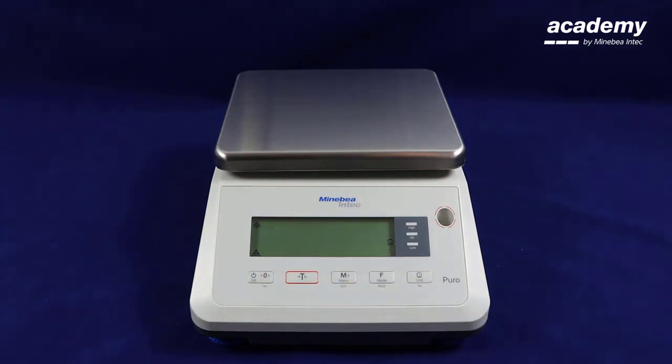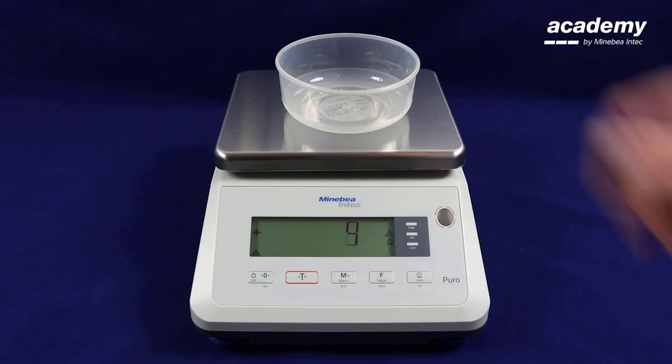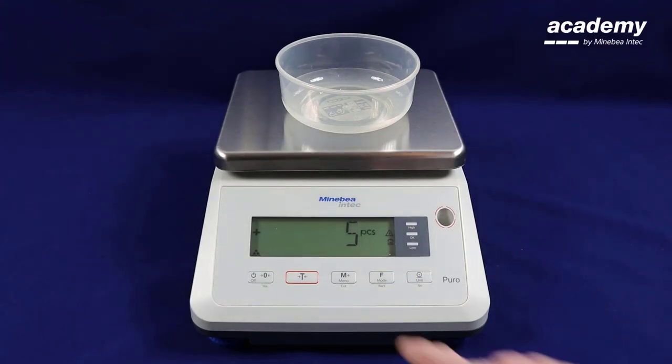Press zero to clear. As you can see, you are still in count mode. You can also set the tare by placing the container directly onto the scale and pressing the tare button.